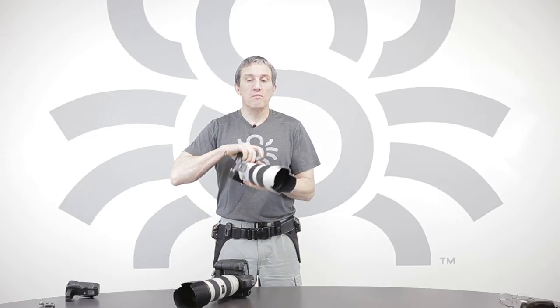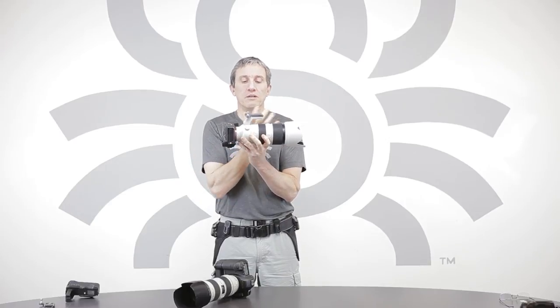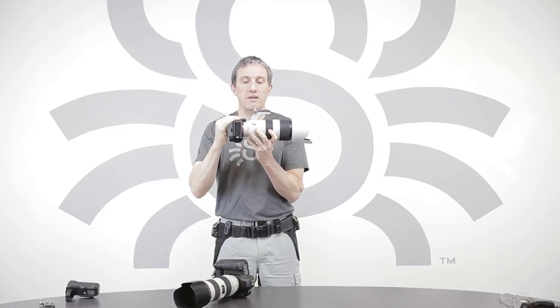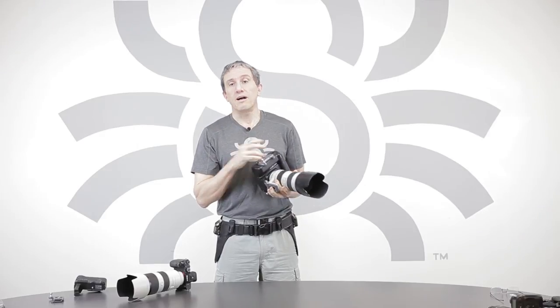The Lens Color Plate is especially useful for mirrorless cameras since the cameras are so small and the lenses are significantly bigger, so it's much more important to carry it from the lens instead of from the camera. Thank you so much for watching. Check out our new products at SpyderHolster.com.